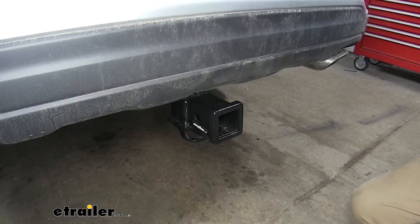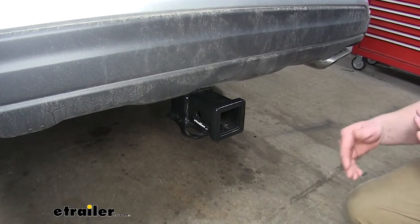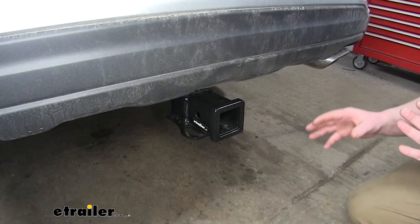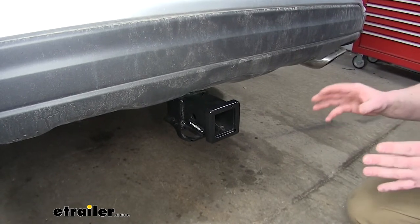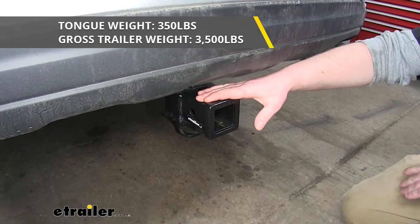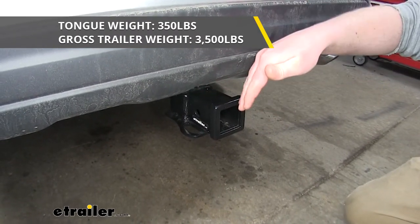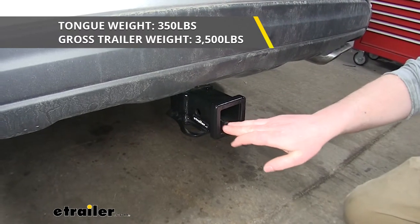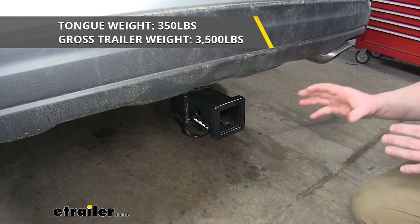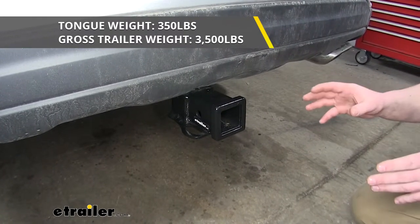Another thing that sets this hitch apart is its alloy construction. It's made from recycled materials, so it's a little more eco-friendly. But don't let that fool you — it's still really strong and durable. It actually has a maximum tongue rating of 350 pounds, which is the amount of weight pushing down on the receiver tube opening. It has a maximum trailer weight of 3,500 pounds, which is the weight of your trailer plus anything you might have on it.